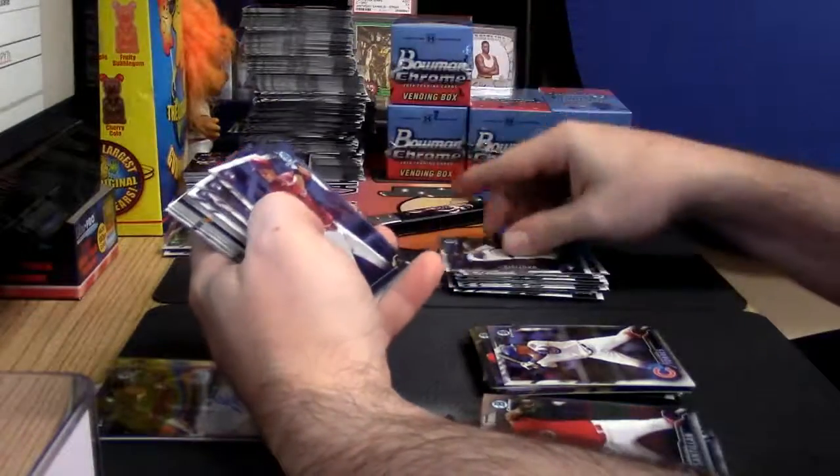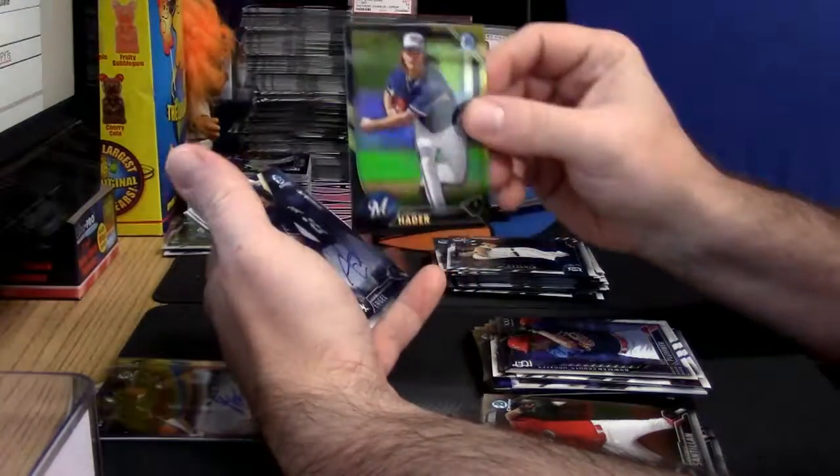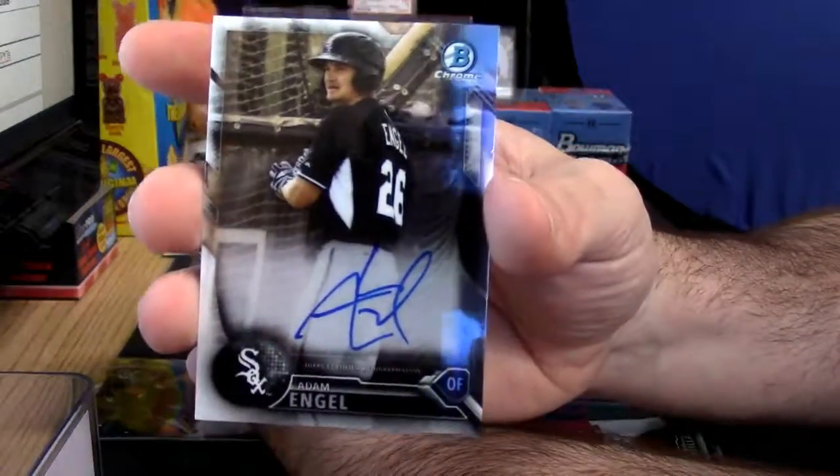Vets, rooks, vets, inserts, Josh Hader black and gold, and for the White Sox — Chicago — Adam Engel.